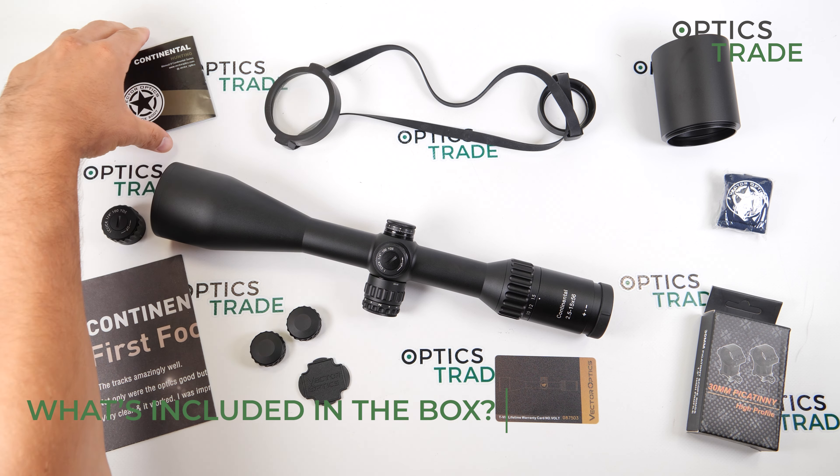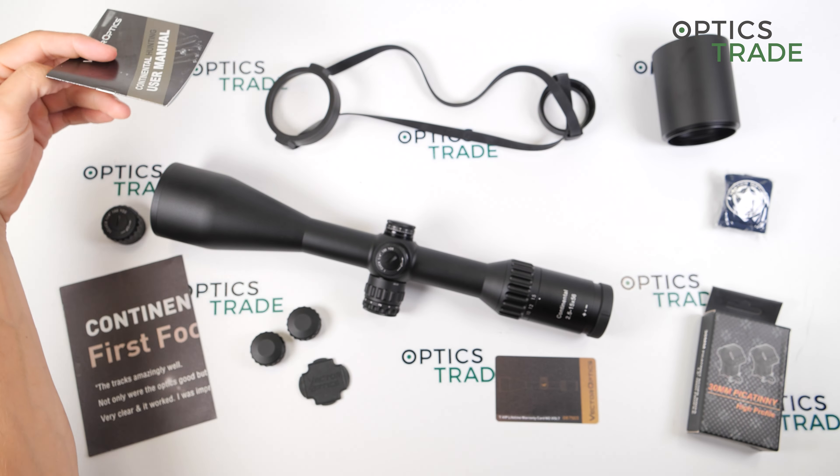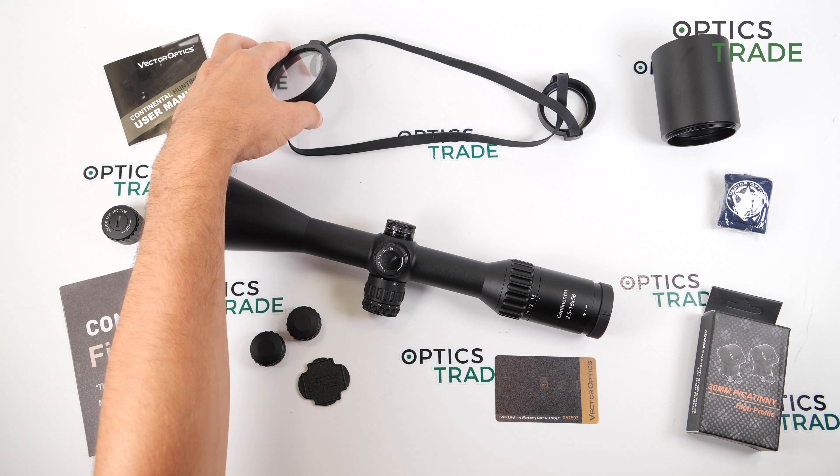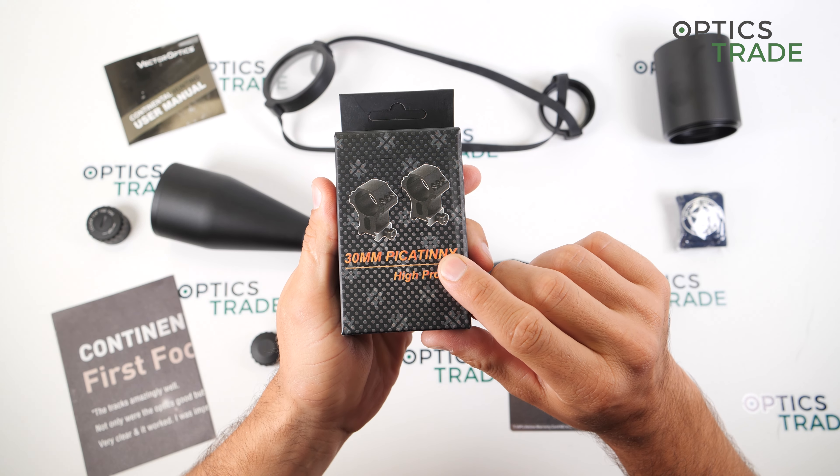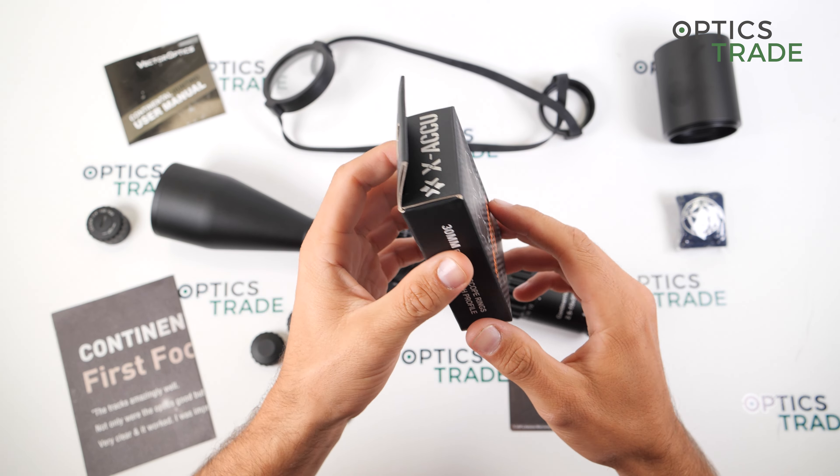What do you get in the box? A user's manual, lens protection caps, a sunshade which is very interesting for a hunting scope, a cleaning cloth, a warranty card for registering your product, a zeroing tool, some advertising material, the do-it-yourself elevation turret, and what is special from Victor Optics — they include Picatinny rail mounts with a height of 23 millimeters. This is not often seen included with scopes and I think it is a really nice feature.